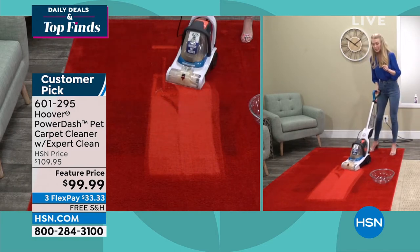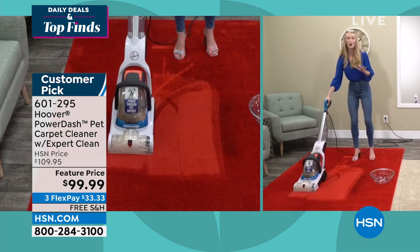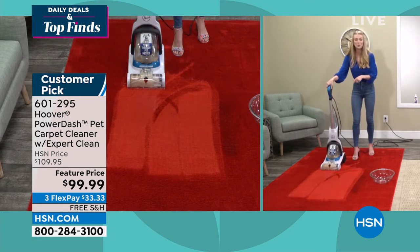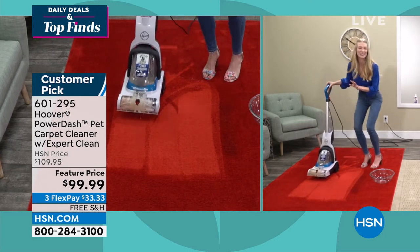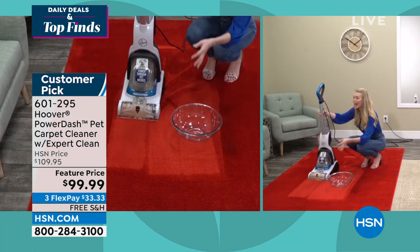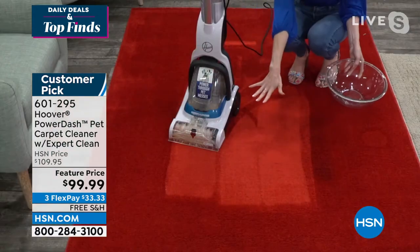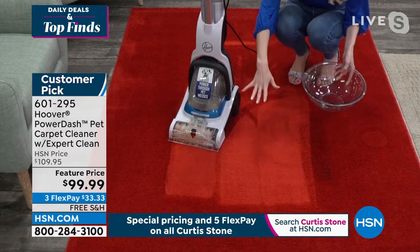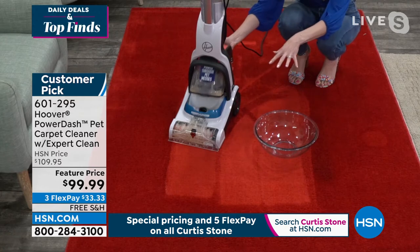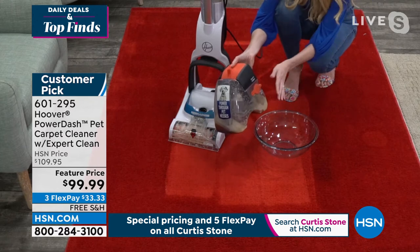Look at these results — you can see all of that dirt, all of that grime, the bacteria, the odors, all of that stuff that's down in the carpet coming up through that clear extraction nozzle. Hoover designed it so that you get that satisfaction from cleaning because you can actually see it doing the work. Think about those high traffic areas in your home — where the dog likes to lay, or where you're always walking in front of the couch. We all have those spots that vacuuming just doesn't cut it.